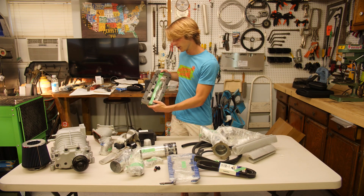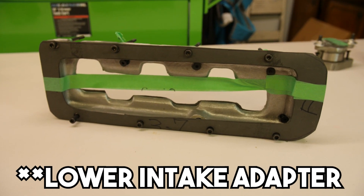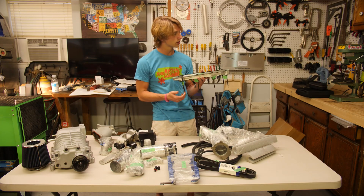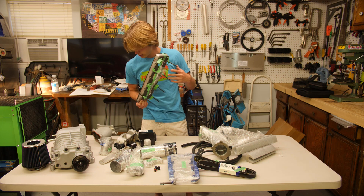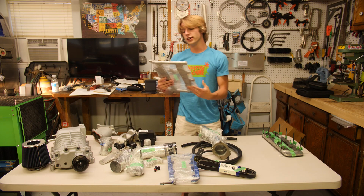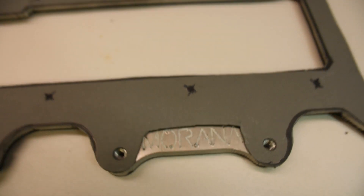Here are the adapter plates that adapt the M122 supercharger to the motor. They have provided studs that go into the block, and possibly into the supercharger as well. These are the adapter plates — this is what I was looking for.